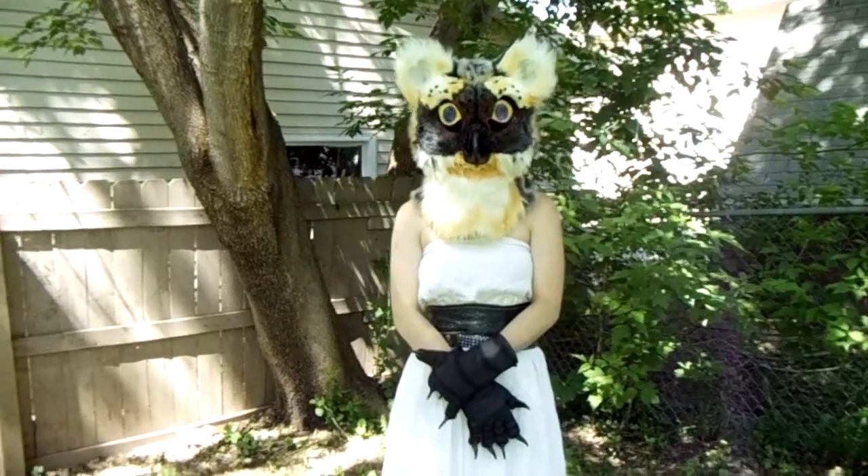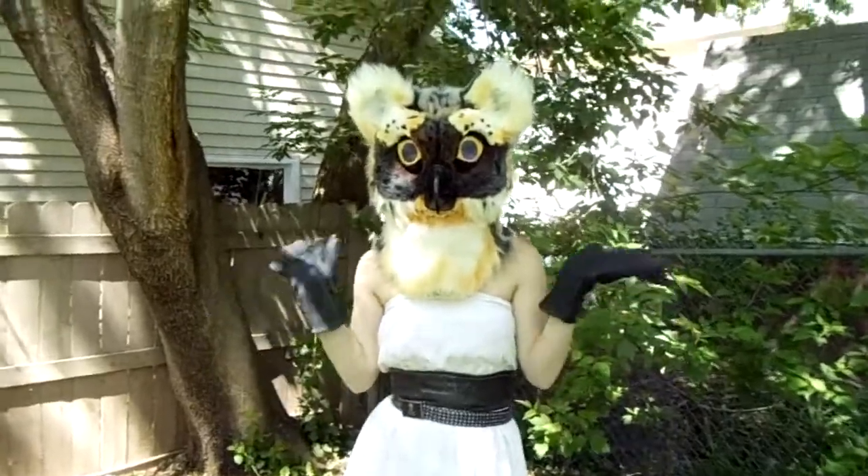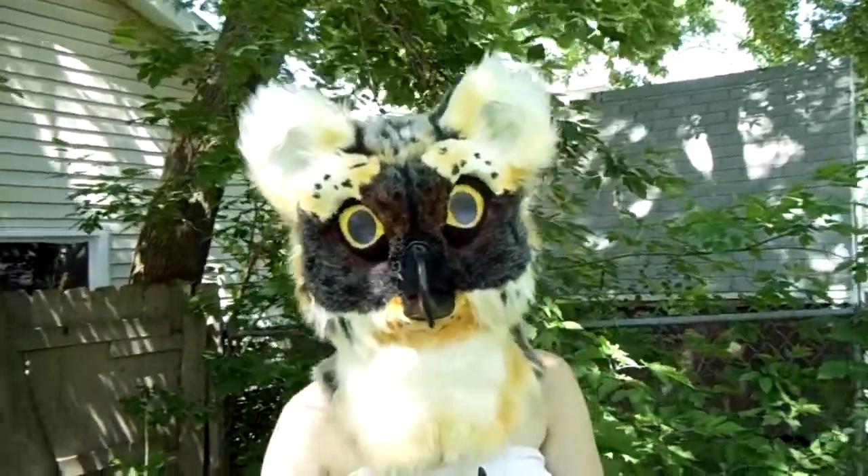Hello everybody! Here we have the Snow Leopard Owl Griffin all put together. This is for Caesar Berserk.